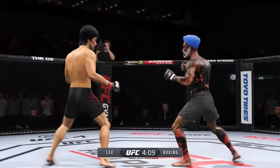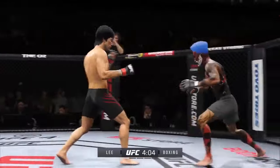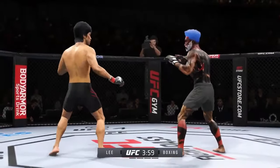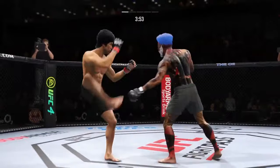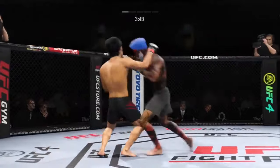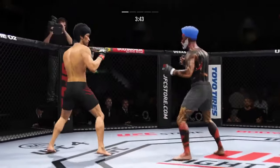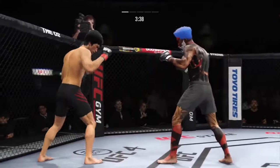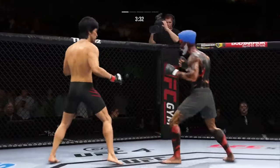Trying to hammer that lead leg. Nice punch there by Lee. Circling to his right — and he caught the kick. Nice jab, follows up with a nice right hand. There's no give on that leg kick. Collar tie — that's a perfect scramble right there, beautiful transition. He's very tricky when he throws that body kick, left-hand punch for the kick.